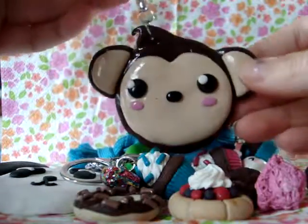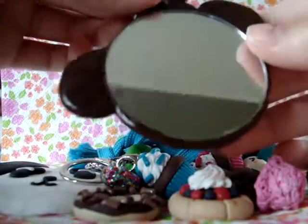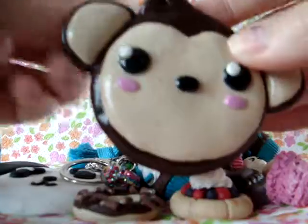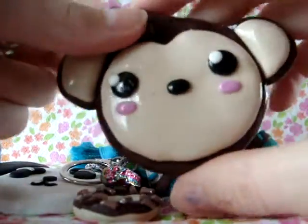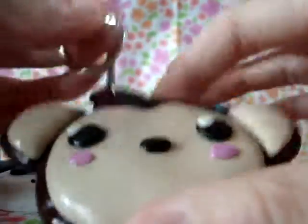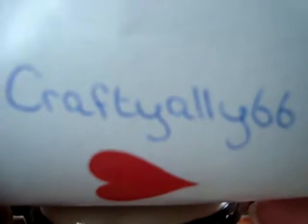The monkey head is on a keychain and I really like this — it's also a mirror, so I love this one. I won't be using it as a keychain because there's a mirror, so I'll keep it in my bag daily. This was inspired by Crafty Alley 66.